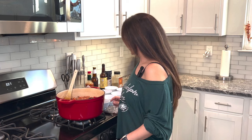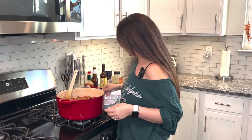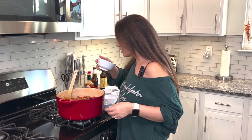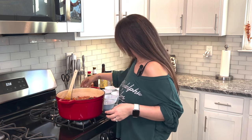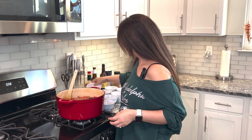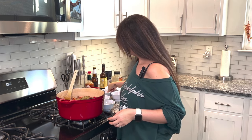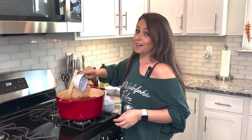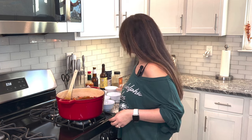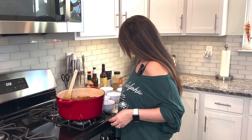Now we're going to add all the spices. I have beef base. I have a cup of bacon — who doesn't love bacon? I have some cumin, I have basil, chili powder, cayenne pepper — spicing this baby up — and paprika. Last but not least, I have some oregano.